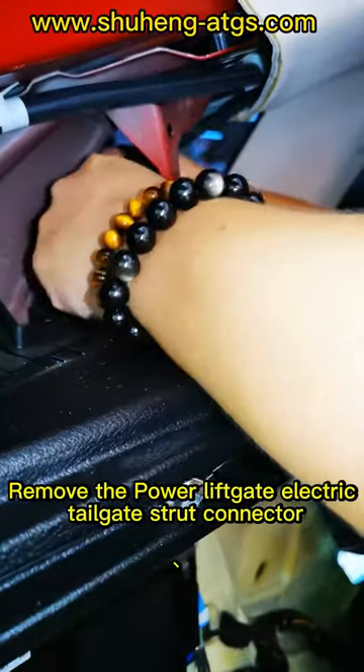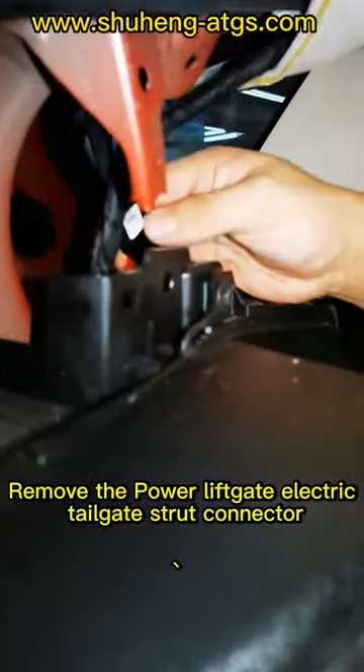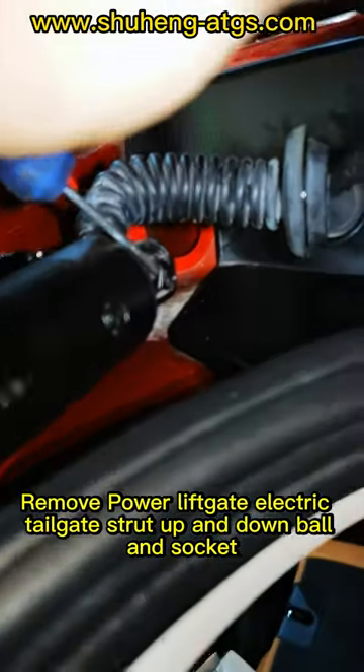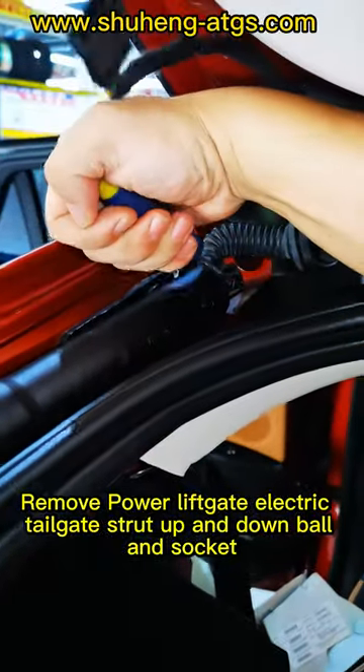Remove the power liftgate electric tailgate strut connector. Remove the power liftgate electric tailgate strut up and down ball and circuit.